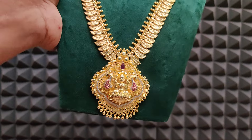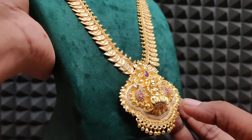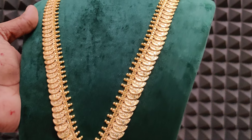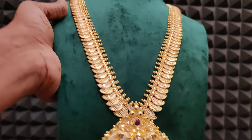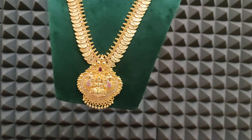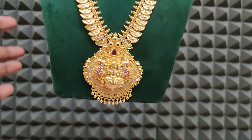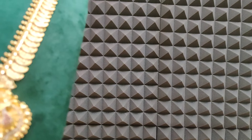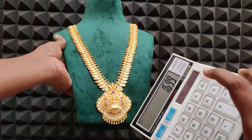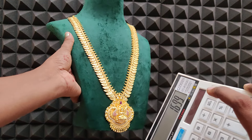Next one — super argoo pattern. This is the 1650 model. Pendant heavy pattern, real gold look. Sides full avi — Mango with Lakshmi design, full forming finish. Pendant very highlighted. 1650 available. Pendant pereza — 1699 rupees cost. 1650 with red color also available.